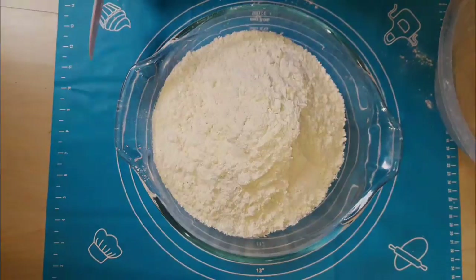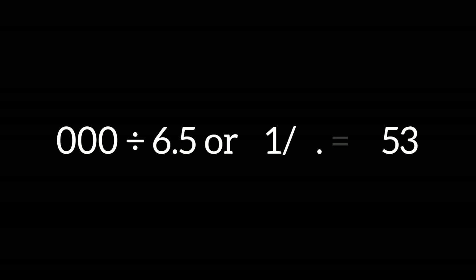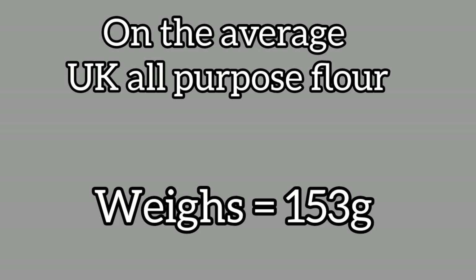This is half a cup. So for one kg of flour you have six and a half cups. If you are in Nigeria you'll find that for 1000 grams or one kg of flour you should have more than six cups, but for the UK when we divide it is about 115 grams per cup on average — if you divide 1000 by 6.5 you get 150 grams on average.